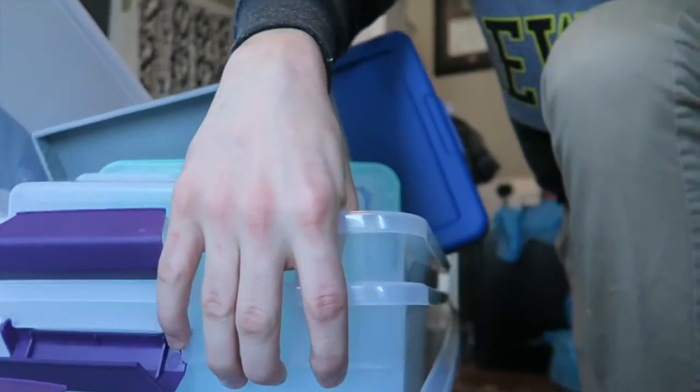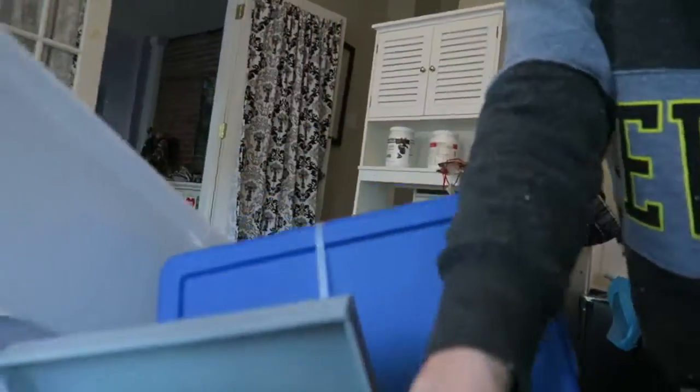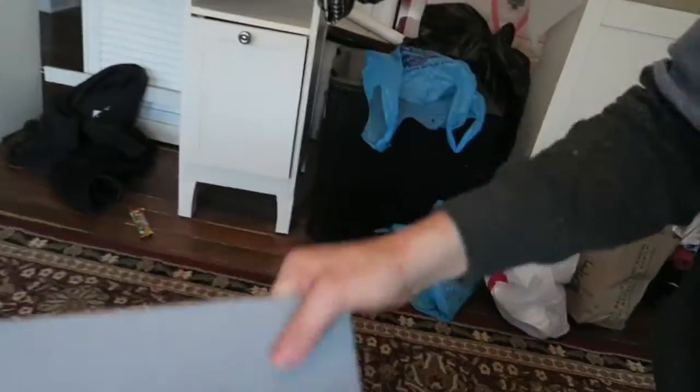Who's ready for a Target haul? Here it is: 66 quart storage tub, 30 gallon storage tub, medium sized storage tub, felt storage tubs. We're very serious about our storage right now. We want to start off the new year getting organized, getting our stuff together. So here it is — our Target haul of storage containers.